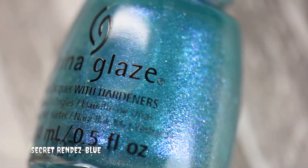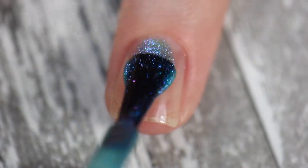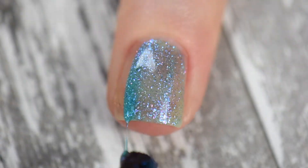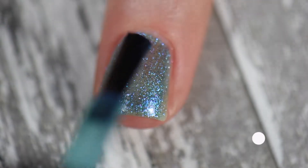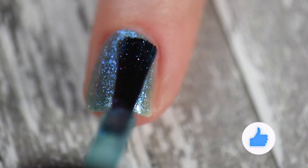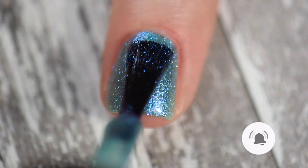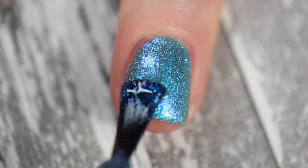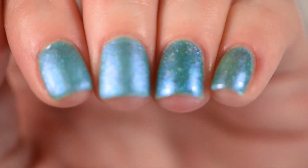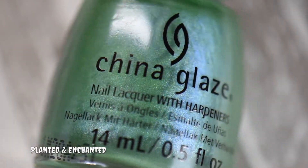Next we have Secret Garden Blue — a beautiful blue iridescent shimmer jelly polish. This was so strikingly beautiful, one of my top favorites. I'm loving the jellies in this collection. It had a smooth application, no issues, and took three coats. With a glossy top coat I was literally head over heels for this polish — definitely one of my favorites. Lastly is Planted and Enchanted.